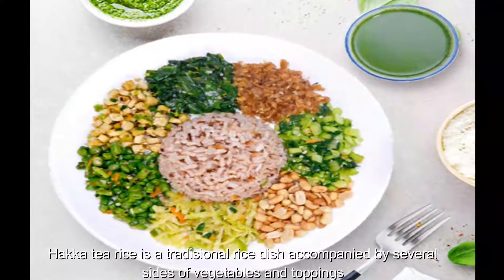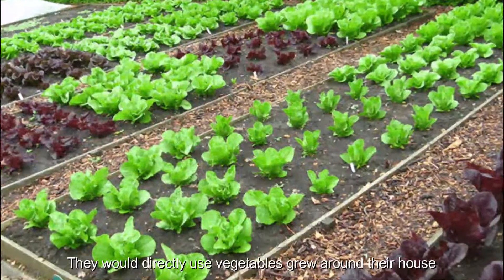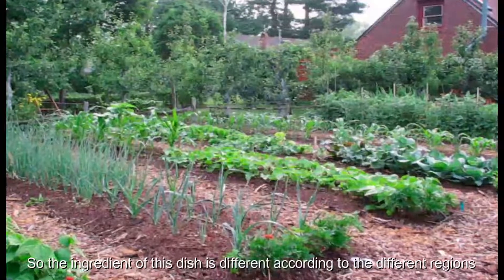Haka tea rice is a traditional rice dish accompanied by several sides of vegetables and toppings. The Hakkas are Fuga people who would directly use vegetables grown around their house, so the ingredients of this dish differ according to different regions.